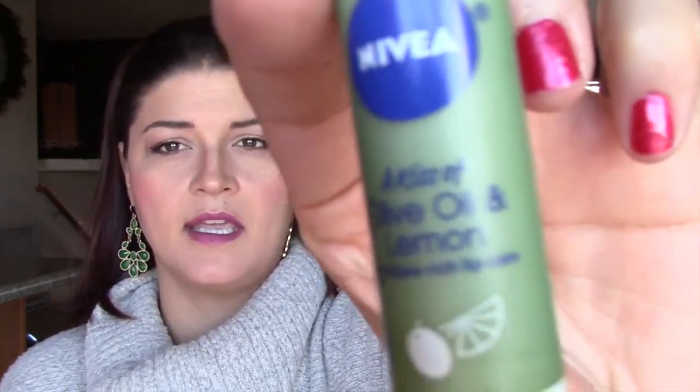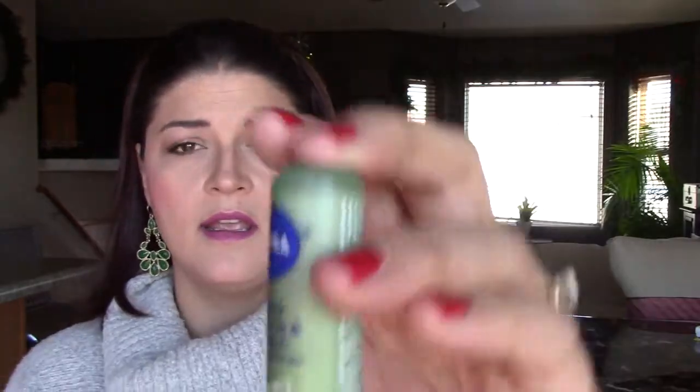If I don't have any of those products on hand — no solar oil, no Burt's Bees in my purse — I will often reach for my chapstick. I currently have the Nivea A Kiss of Olive Oil and Lemon. When my cuticles are really peeling or chipped or need some help, I just take the end of my chapstick and run it along my cuticles and rub it in just like the other products. In a pinch, your chapstick can really help soften up those areas and help with the chipping and peeling, which can be really painful when it happens.